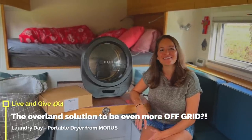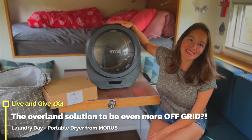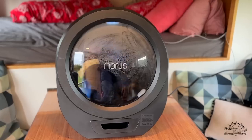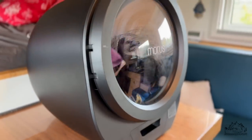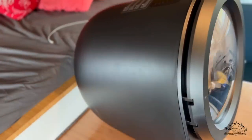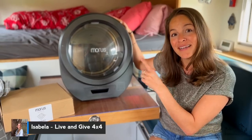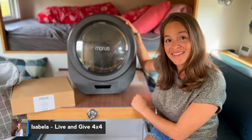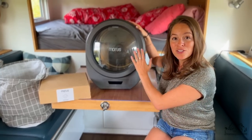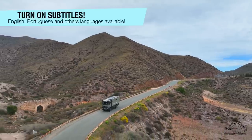Hello lovely friends! Today is laundry day and we have something special in our house now. We received a Morrus dryer. We will be testing it in this video — I will do some laundry and you guys can see if it's really working. We don't know yet. I will really try in front of the camera with all of you, and if it does work, we will find a spot in our garage or somewhere in our truck to put the dryer.